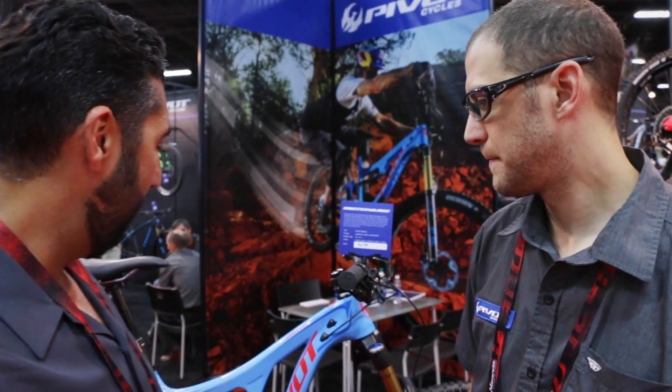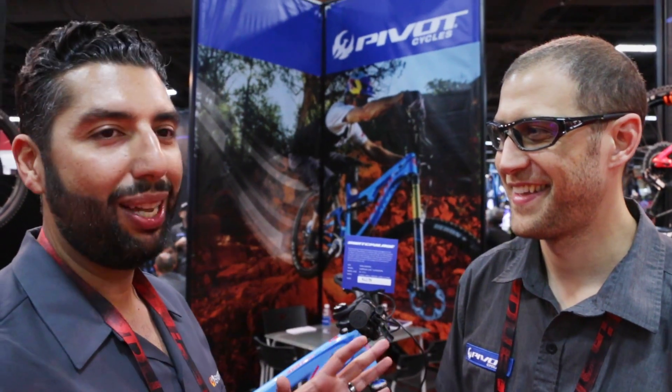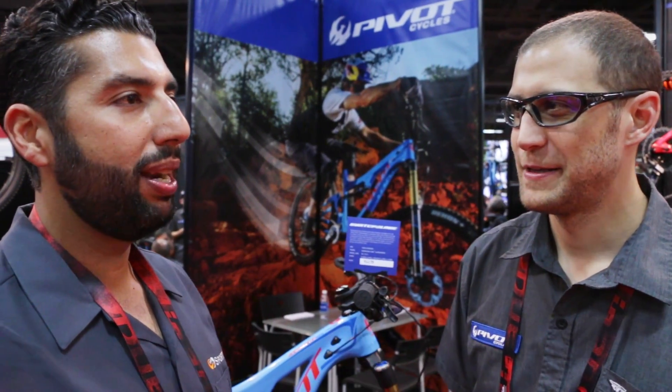SportRx is a great place to get glasses, but why you're here is because of this amazing, beautiful bike. I'm going to get out of the way and let Brian tell you about it. By the way, we've been at Interbike probably about 10 hours now and this is the talk of the show — this place is buzzing. I feel like this is the epicenter of Interbike, so take it away.